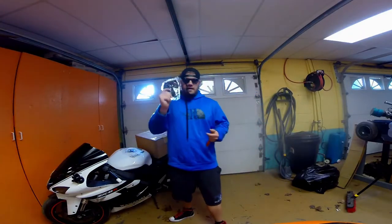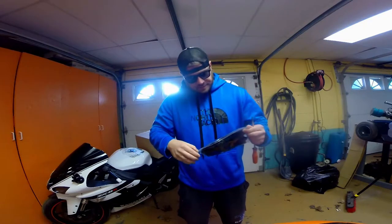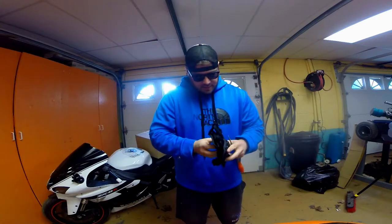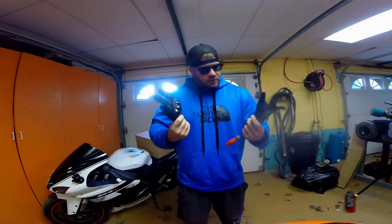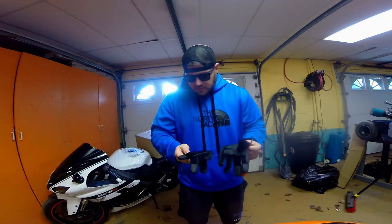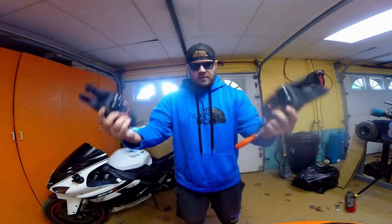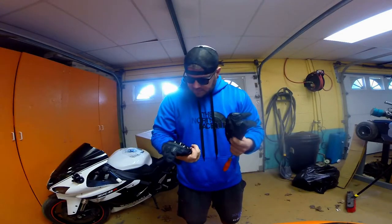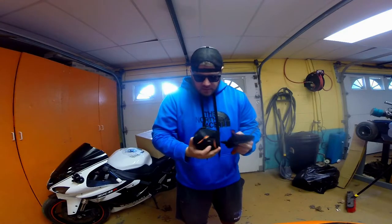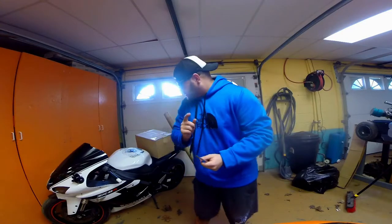Moving on — I did, however, get another pair of gloves in. These are actually from Amazon and they were on a lightning deal for ten bucks. Not sure of the brand, but they do have some thick padding and hard knuckles, so that's a plus. We'll try those out in the next couple days. I also ordered another pair of the actual longer ones.